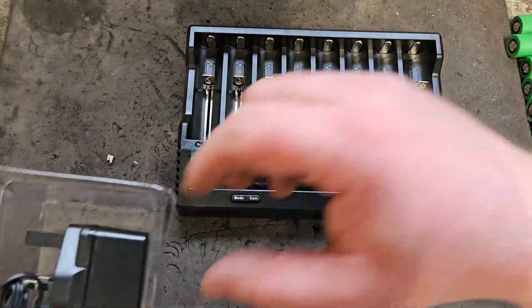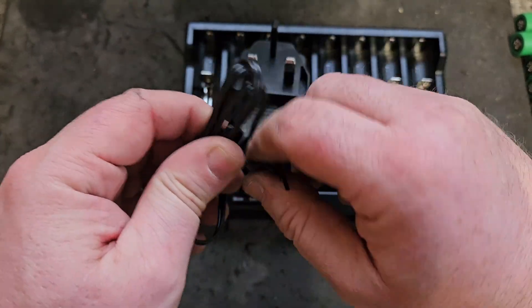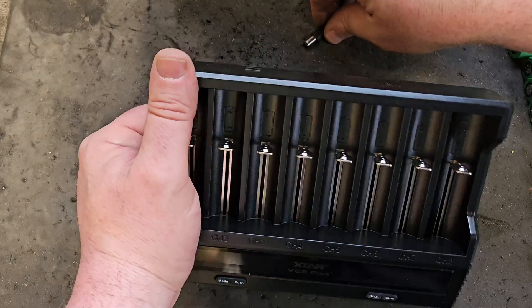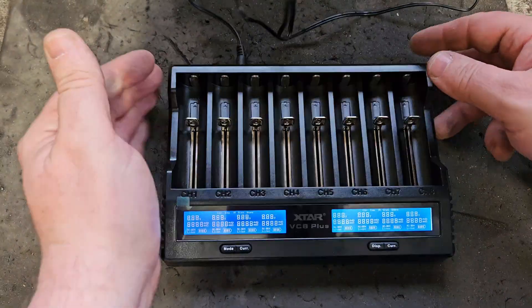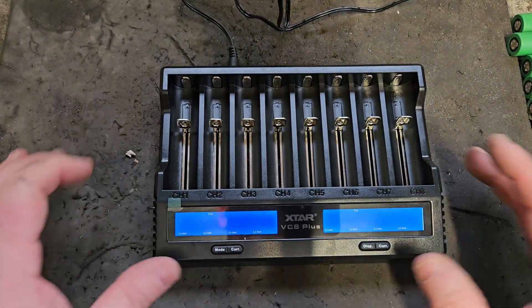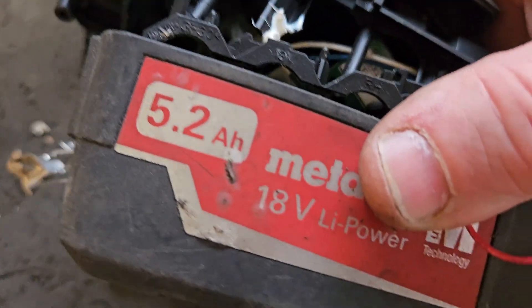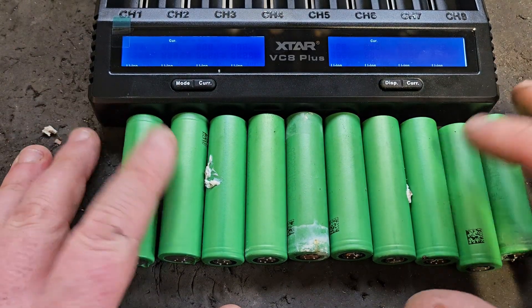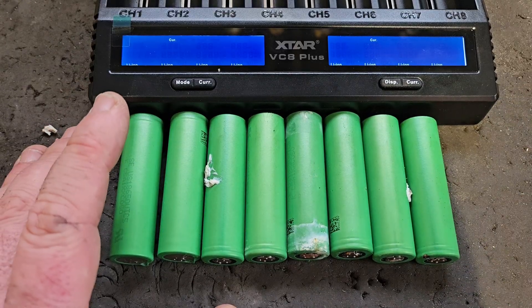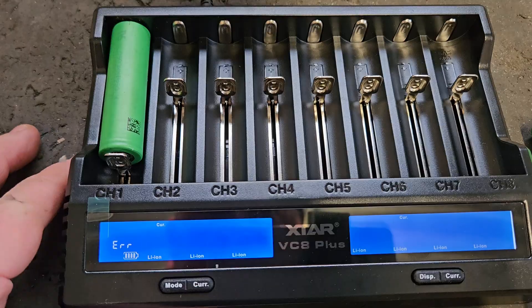We'll not worry about the manual too much unless we really need it. I'll get the plug done and see what we've got. I happen to have these 10 cells that I salvaged from a Metabo 5.2 lithium-ion battery quite recently, and I'm going to put them in the charger just to see what this brings up in the display.